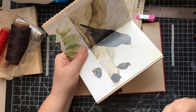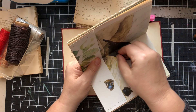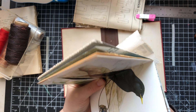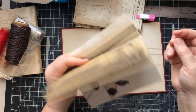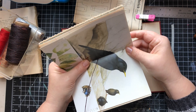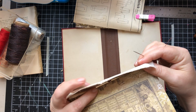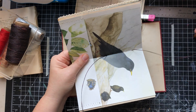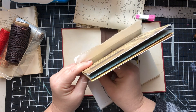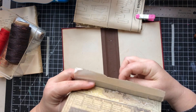If I want the thread to show in the center — which I like — I'm going to start in the center going in, then go over to the center of my spine board, then go to the top hole in the spine and then the top hole in the signature. Then I'm going to go all the way to the bottom hole and pull that through, then come up through the center. This can get a little tricky sometimes.